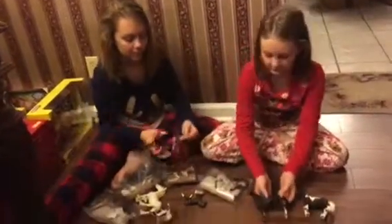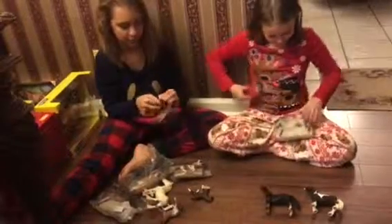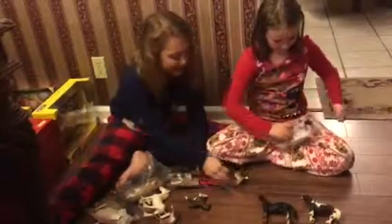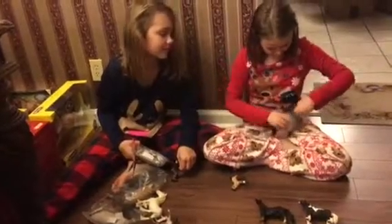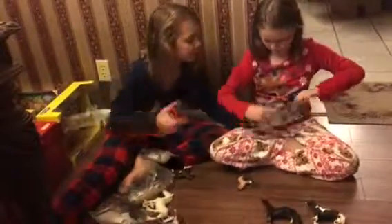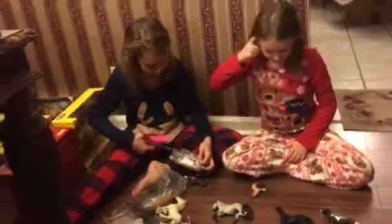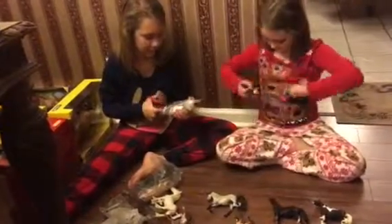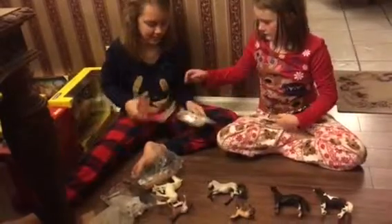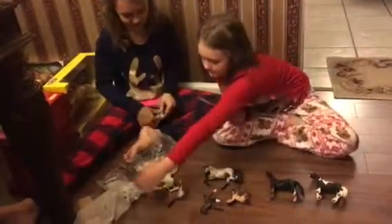This is our Arabian Stallion. And this is our — I hope this isn't a mare because it does not look like one. Its hair is dragging the bag open. Yes, that is an Arabian Mustang Stallion. And we have two little foals — one that looks like Spirit and one that looks like a dark chocolate.